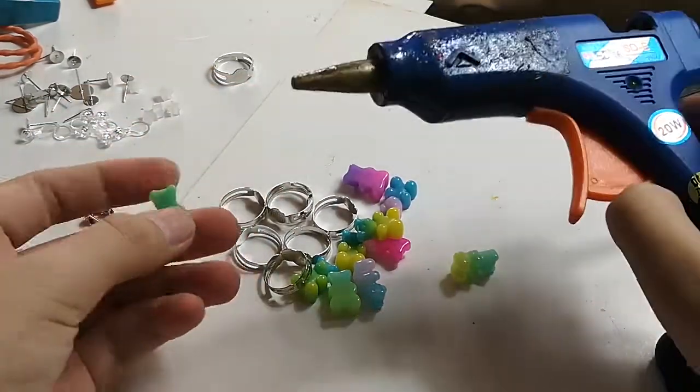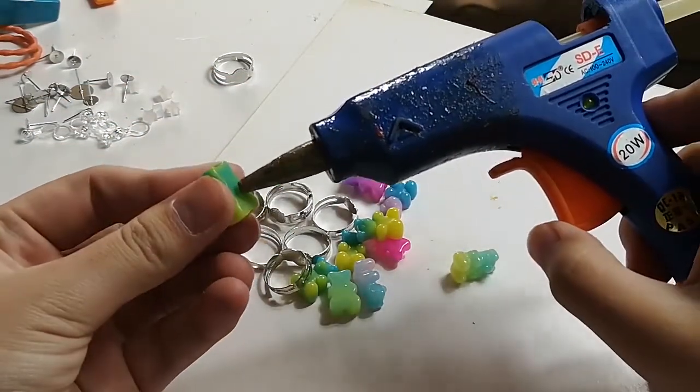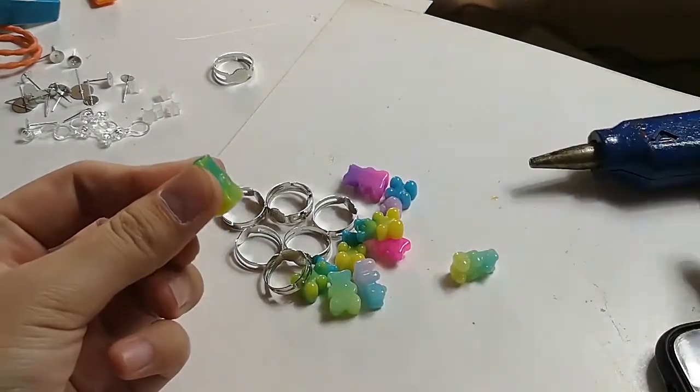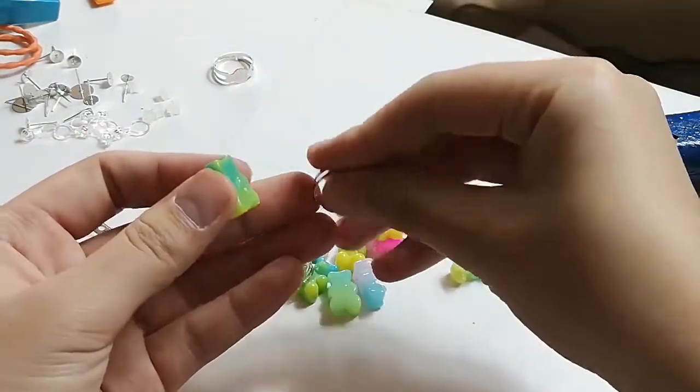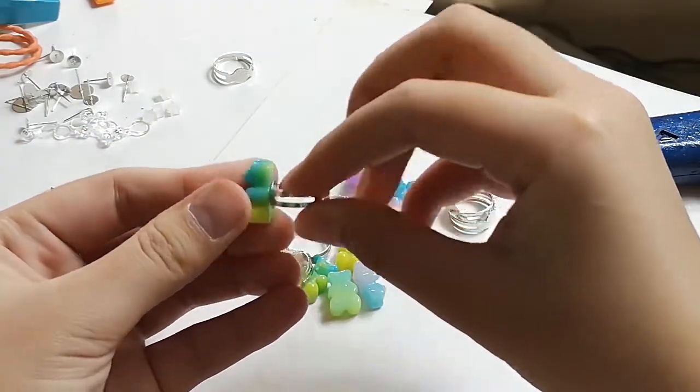Email: SALE5 at SOLACRAFT dot CON. Website: WWW dot SOLABEADS dot CON.